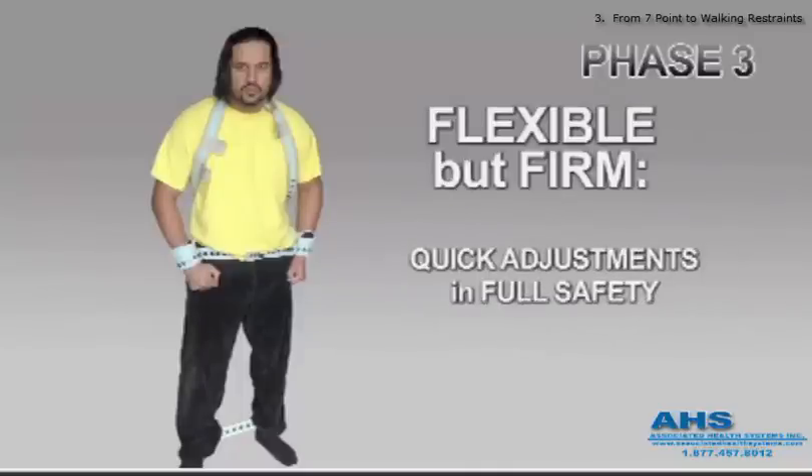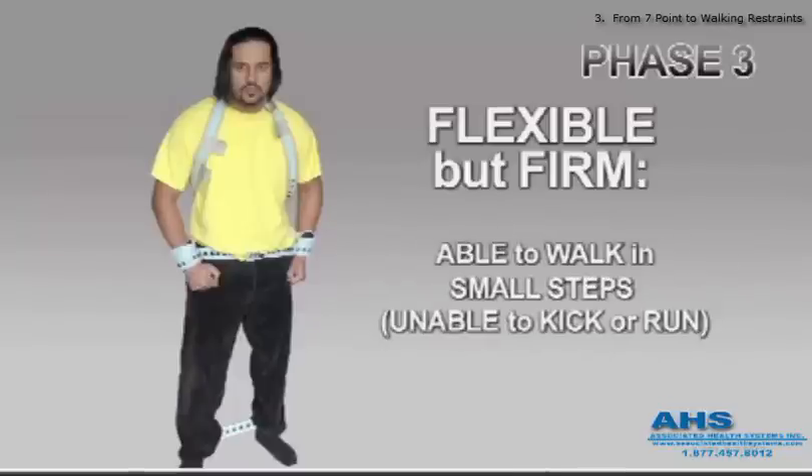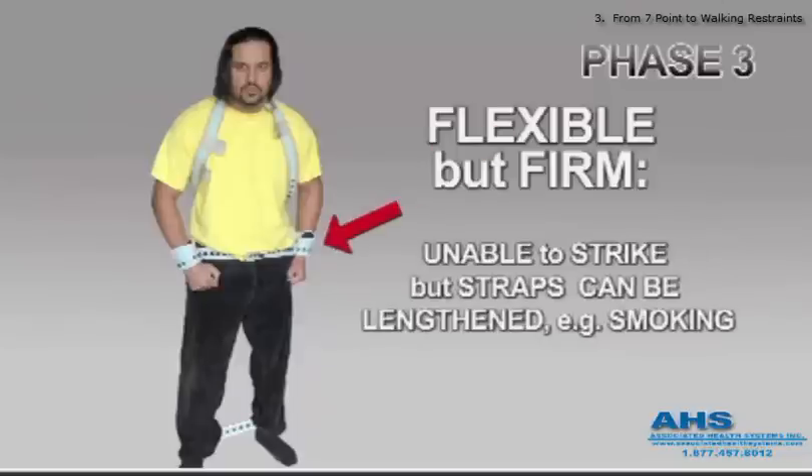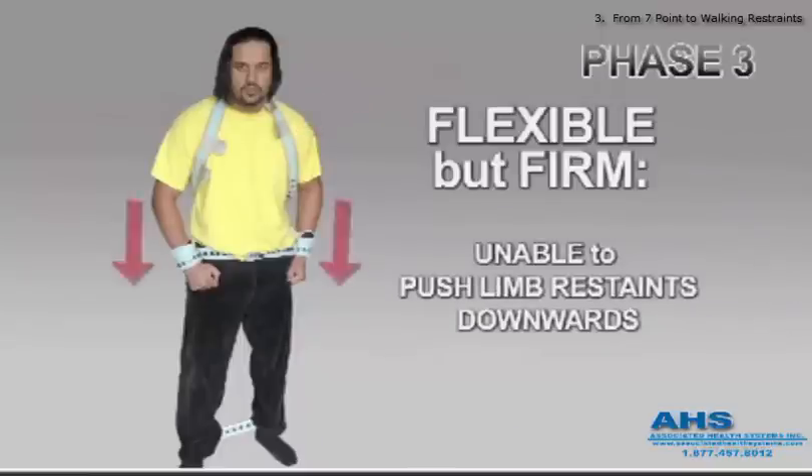Flexible but firm. Quick adjustments are made in full safety. Able to return him to a previous and more restrictive position if he doesn't cooperate. He is able to walk in controlled steps, but not running or kicking. He is unable to strike out, but his arms can be adjusted for eating or smoking. The brown torso control strap over the neck prevents hands from being pushed downward to form a possible choking weapon.